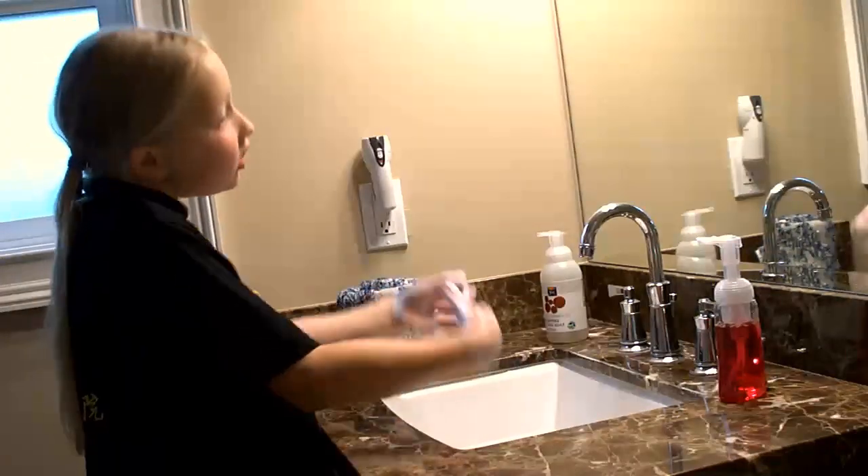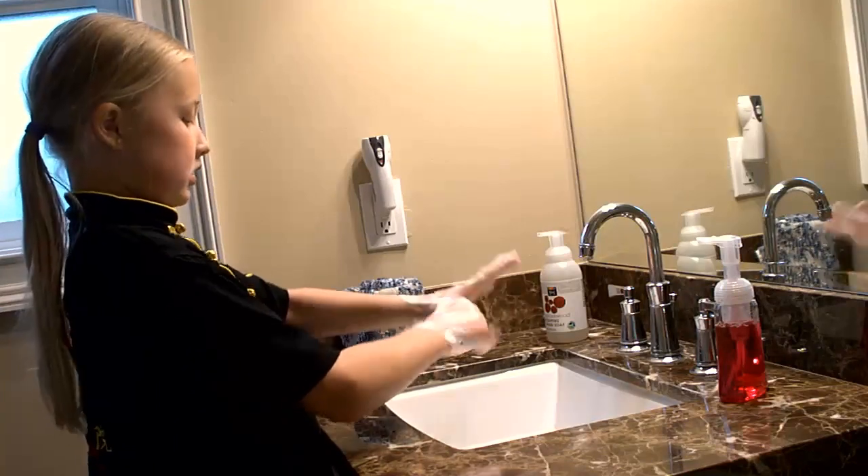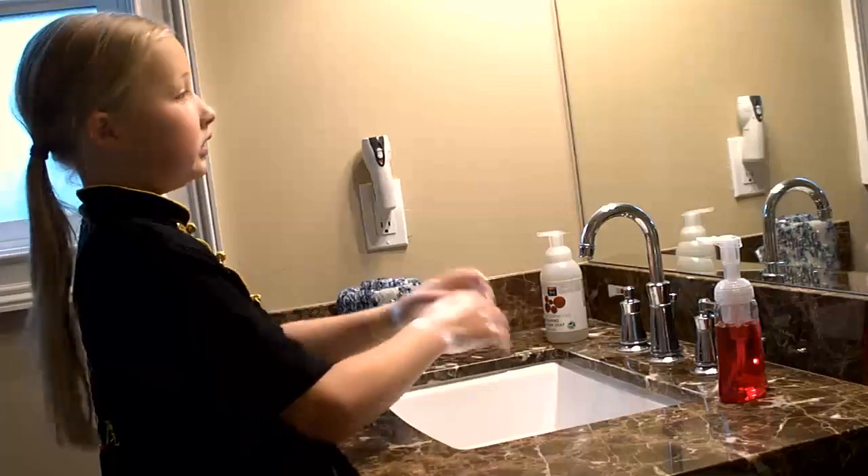We normally forget our thumbs, so let's just get our thumbs real quick. And now we want to get our wrists. The wrists are always good to clean.